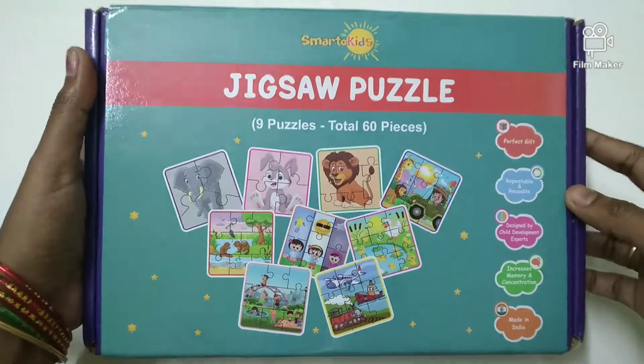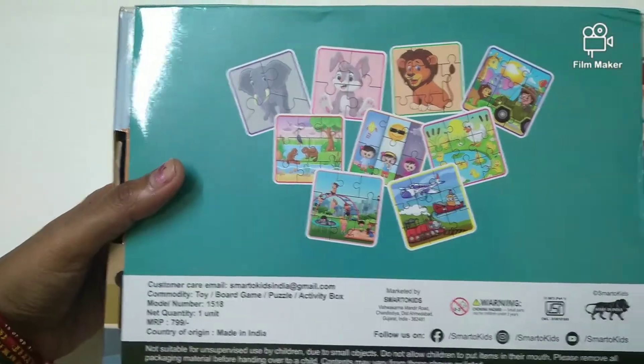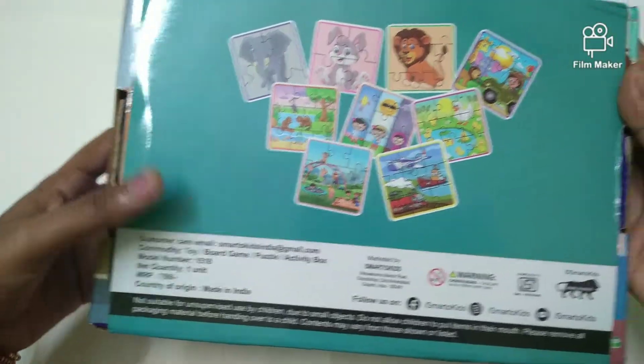Hello friends, I am going to review the ZIGZA Puzzle Pack. This is an Amazon product. This is the MRP, it is 275 rupees.